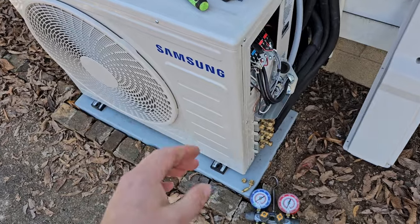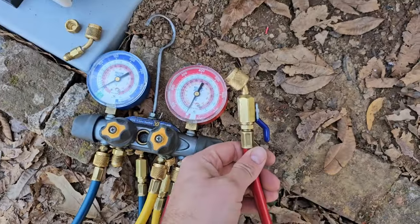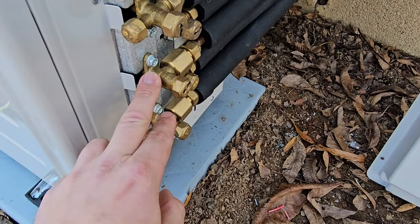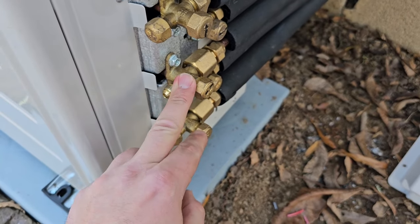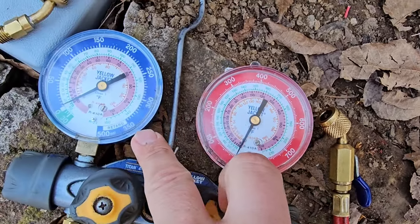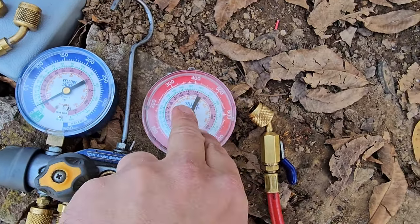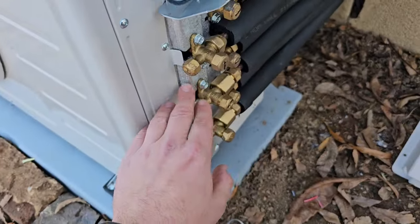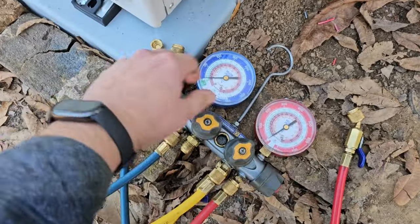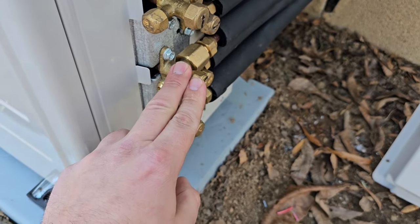Tip number eight: whenever you're checking the charge and using your gauges on this equipment during heating mode, you want to use the red hose and the red gauge because this is the larger vapor line — the vapor gas suction valve, basically the suction line service valve. In heating mode, this line is going to become hot and the pressure is going to be over 300, sometimes around 400, and you can see this gauge doesn't go up that high. So use the red high side gauge and the red high side hose when measuring pressure in heating mode. During cooling mode, you're going to use the blue hose on this port and the blue gauge — the low side gauge and low side hose — because this line is going to become cold during cooling operation.